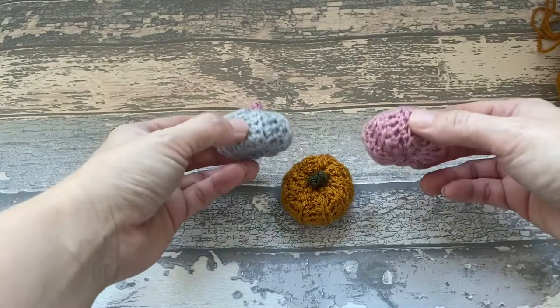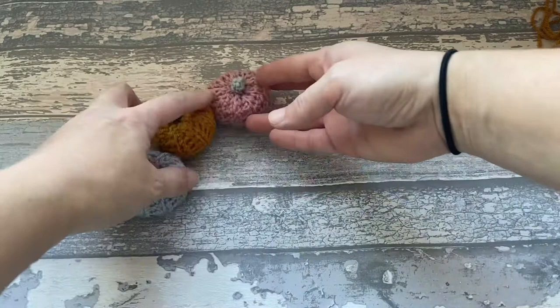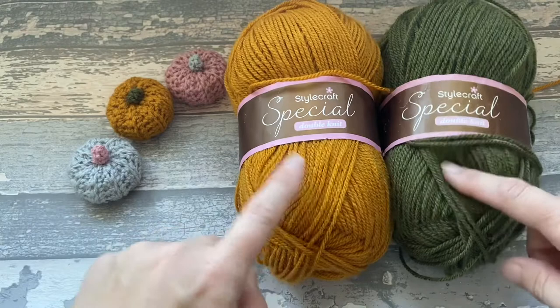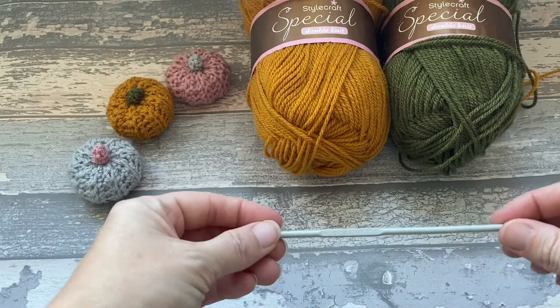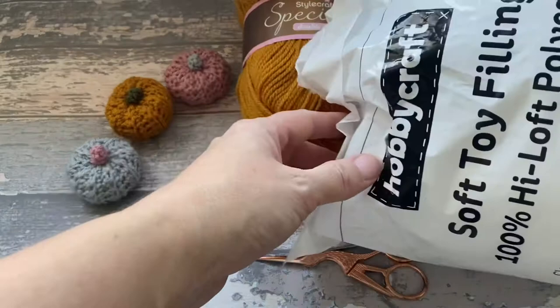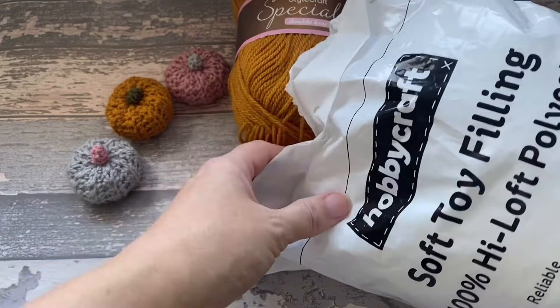I'll show you what you're going to need. You're going to need some double knit yarn in two different colours — one for the main pumpkin and one for the stalk. You're going to need a 4mm hook, some scissors, a darning needle, and some toy stuffing. I get mine from Hobbycraft — it's about £3.50 for a bag.